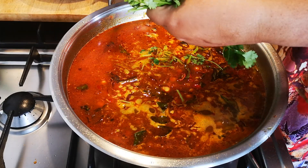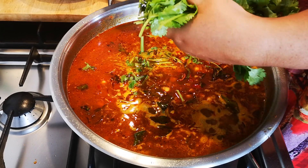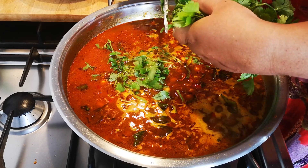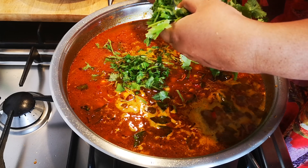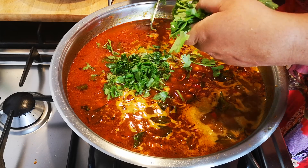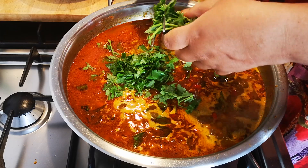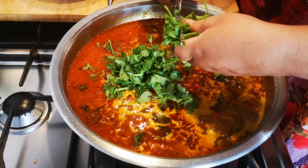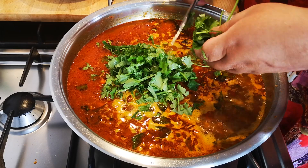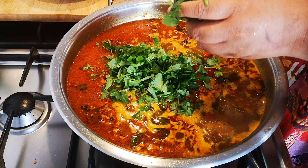Okay, I'm going to add the coriander as well, with the stems — all the flavors, lots of it, a big fat punch. I've washed it; always wash your coriander. Sometimes I add a fine sun-dried coral cheese, I'm going to add a little bit.